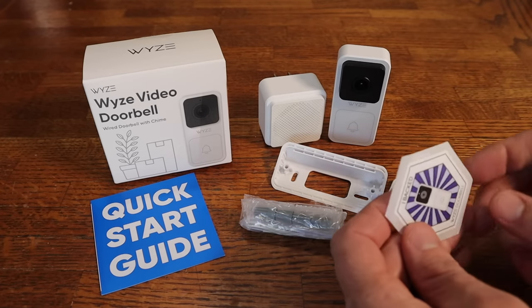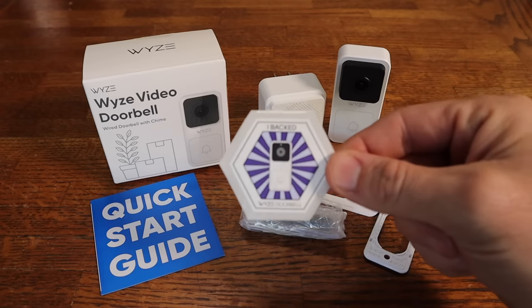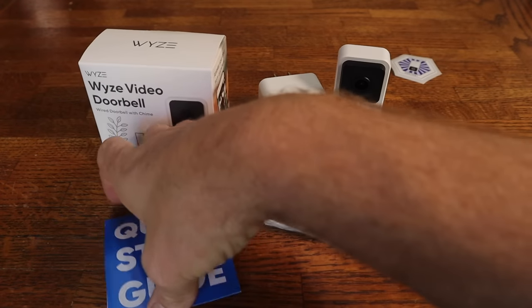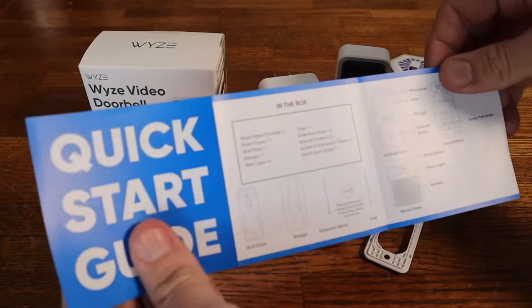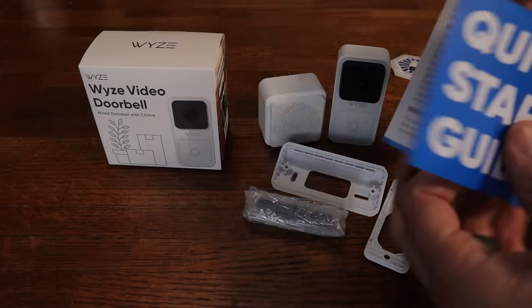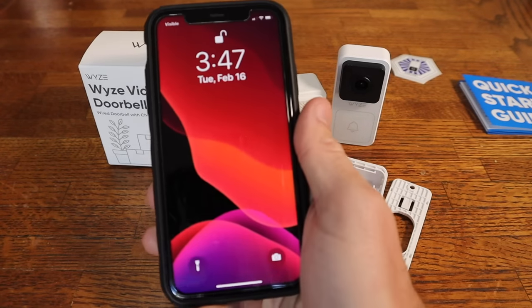I want to point out — I backed this, which means I was one of the early adopters, so I did not get this for free; I paid full price for it. The quick start guide is basically the same as all the other Wyze stuff, giving you all the information through the app. It shows all the parts but directs you straight to the app, which will have the step-by-step walkthrough of the installation.